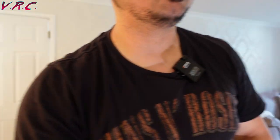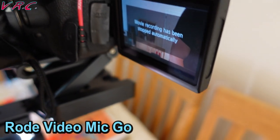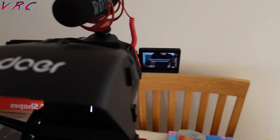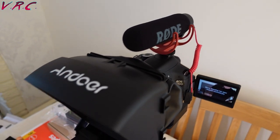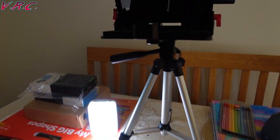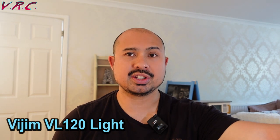Also connected to this camera is the Rode VideoMic Go — that's a shotgun microphone that sits on top and plugs into the microphone input. Your camera does need a microphone input, which this does have. It's a very decent microphone. We found a notable increase in our sound quality when I started using it, especially for unboxing videos because I was using the phone camera before that. Also, there's a little light shining on me — that's the Vigium VL120 from Amazon, about £10 or £20. It's handy just to fill in a bit of light and fill your face out. There are loads of similar ones on Amazon.